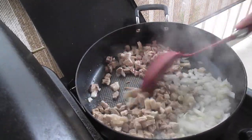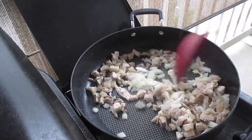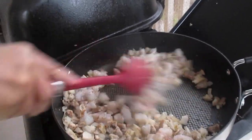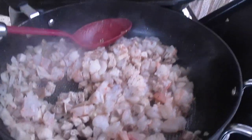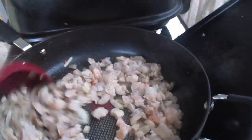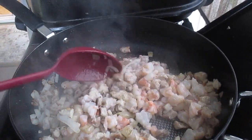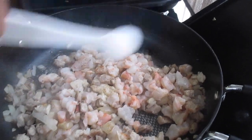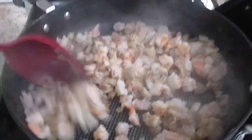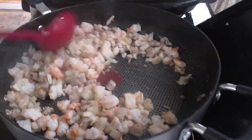First we boiled the pork and now we're going to brown it. Then we're going to go ahead and put the shrimp in. We're adding half a teaspoon of black pepper and half a teaspoon of salt. The amount of seasoning depends on how much meat you have. You can tell the shrimp are cooked when they're plumping up — it doesn't take long.